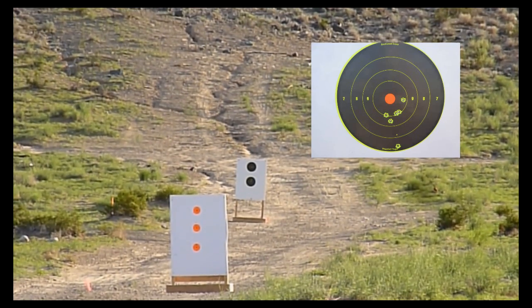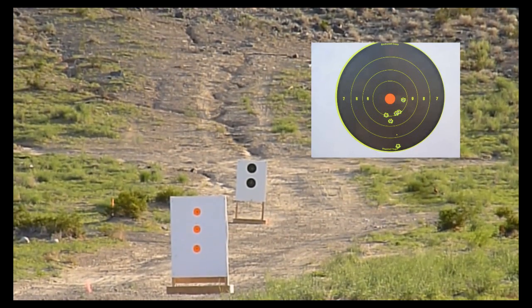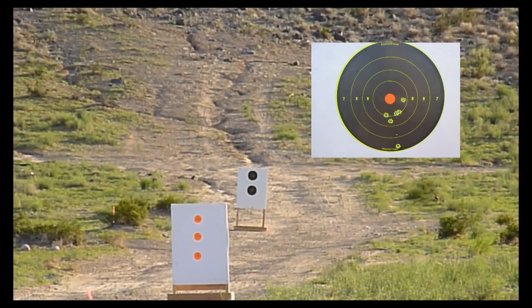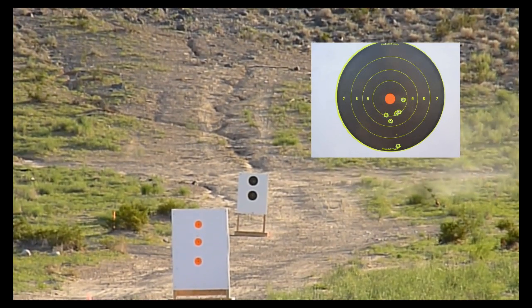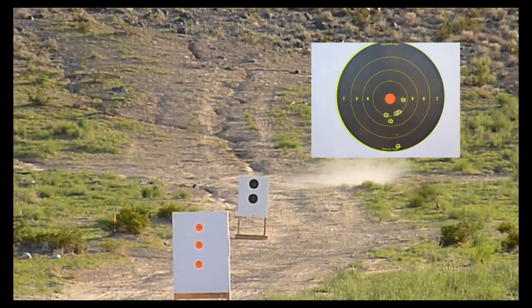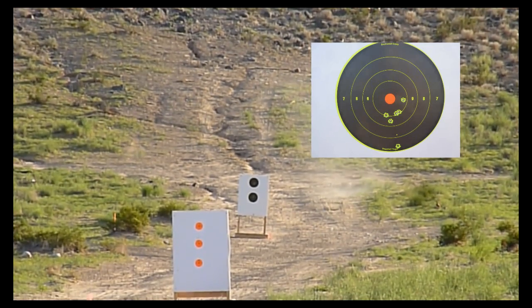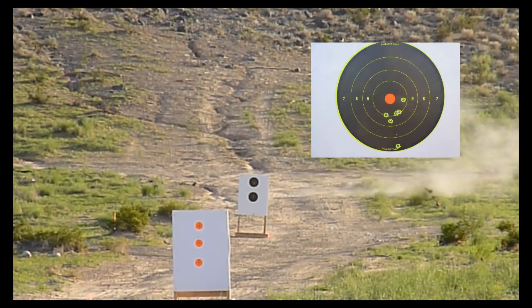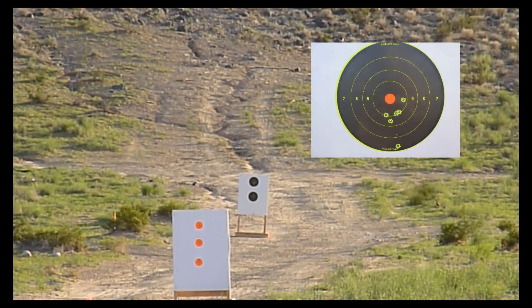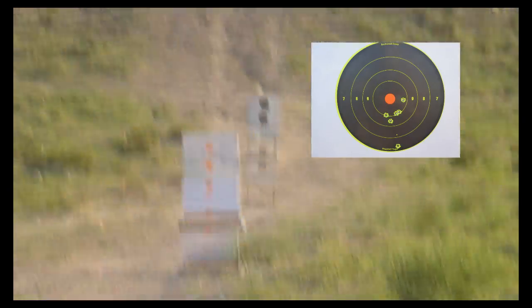I could set the trigger to maybe 2 or 3 ounces. I'm not sure of the exact pull weight but it's really light. I fired another shot group and tried to adjust — I turned it down instead of up, which is why there's that shot on the very bottom of the target. I raised it up again and didn't want to waste more time and ammo. That's about an inch and a half to 2-inch shot group at 200 yards — about 1 MOA, so I'm satisfied.